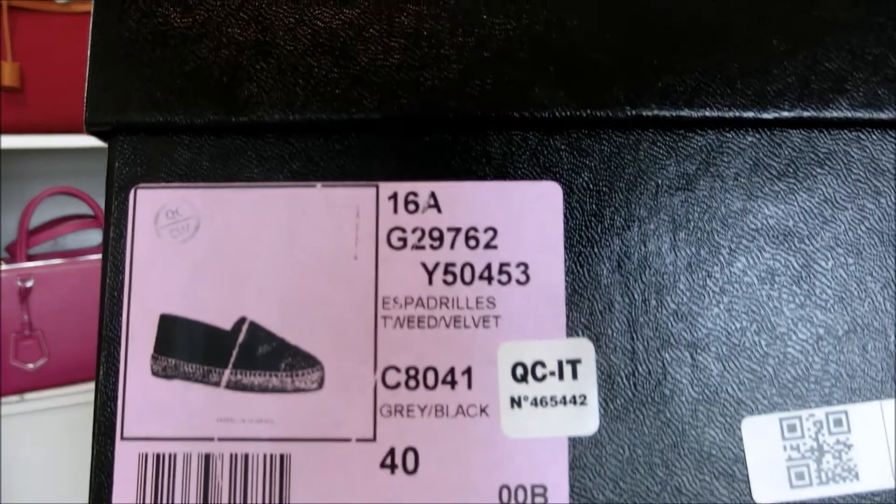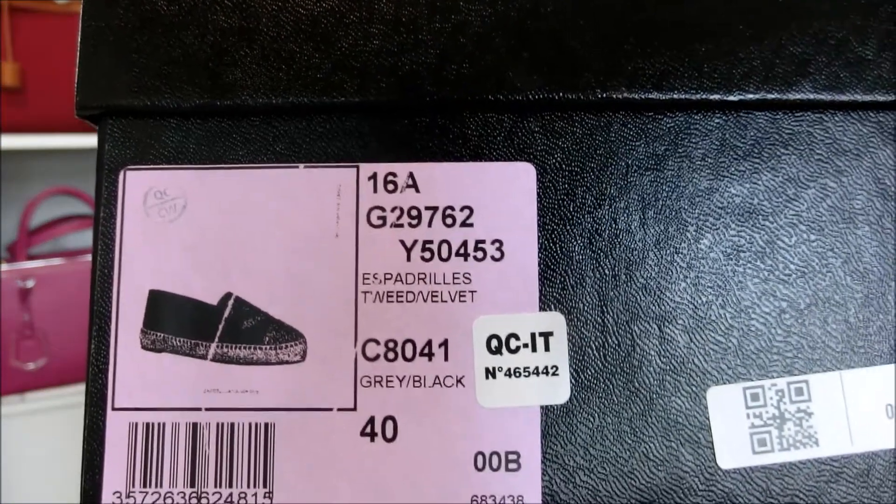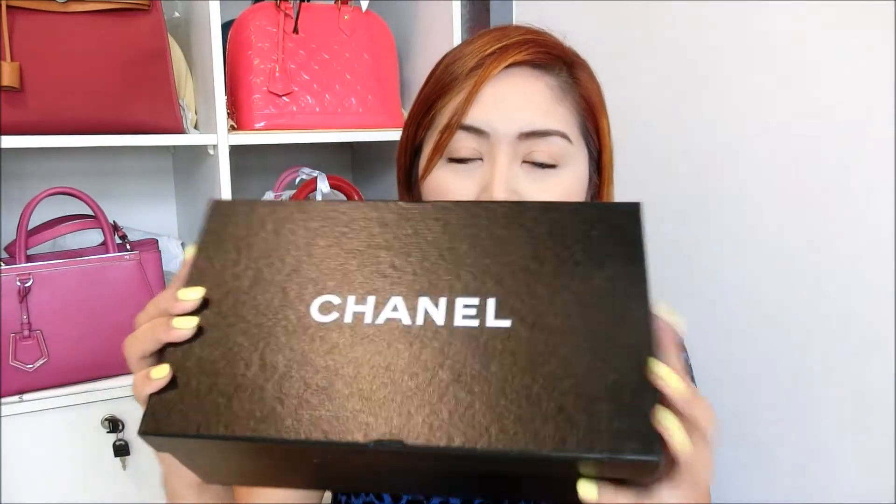This pair of shoes is from the Paris in Rome Métiers d'Art 2015/16 collection. If you guys are very keen on this pair of shoes, you can try to inform your sales associate with all this information, because after all this is a seasonal design so they might not be able to have it. The shoe comes in a very sturdy shoe box.